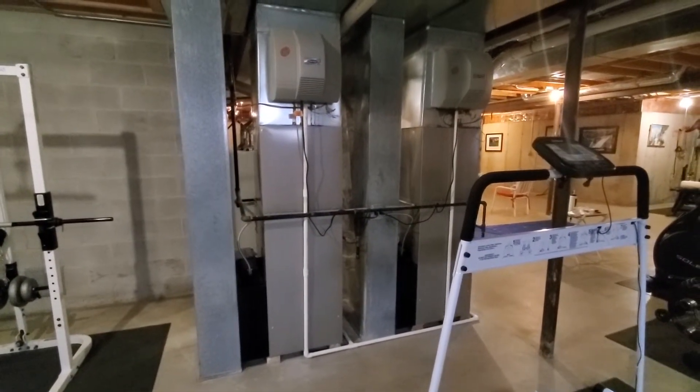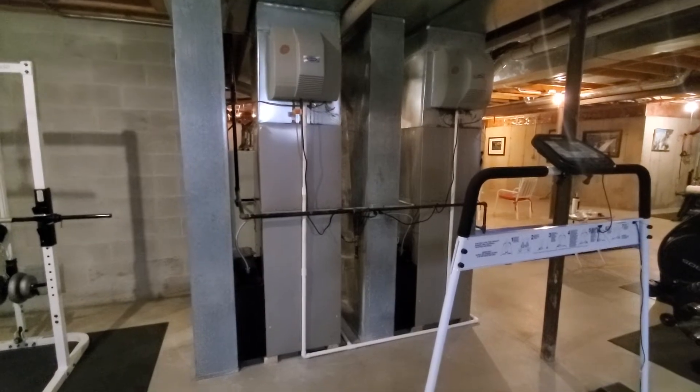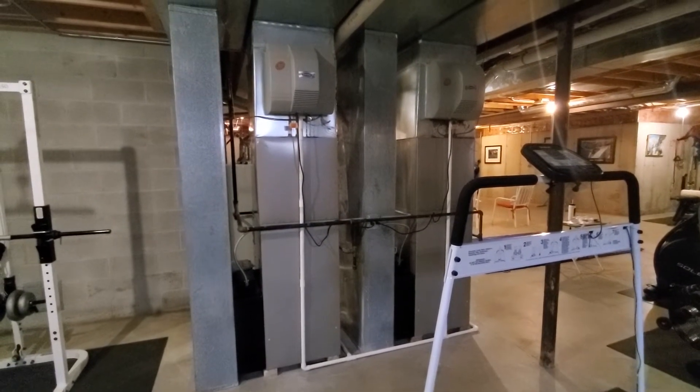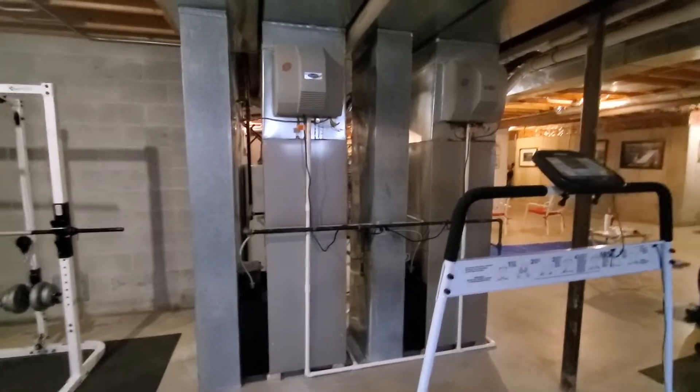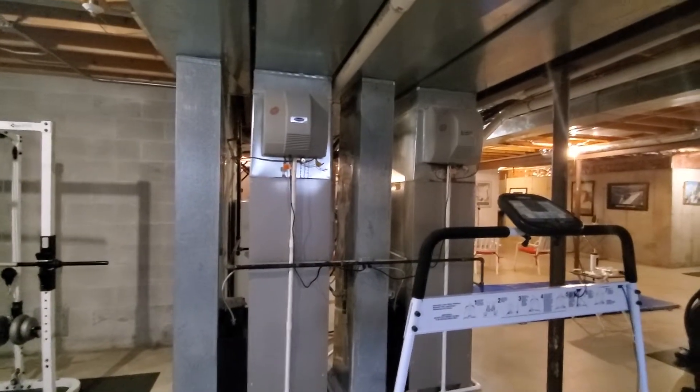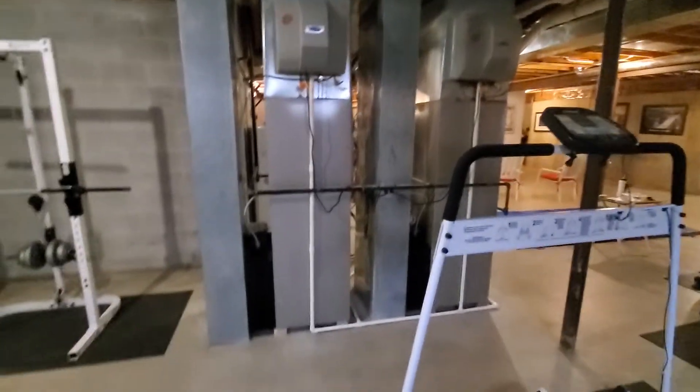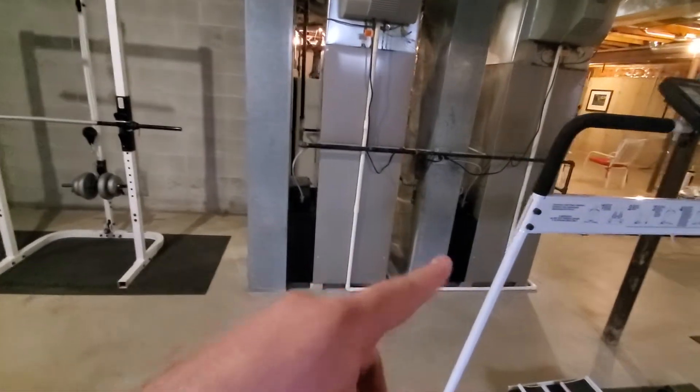Hi guys, Aaron here. We're looking at the backside of two 21 inch wide 90% furnaces and ACs that we installed 12 years ago. These are currently heat pumps, and we're going to switch back to an AC. Two large fan power units. You can see electronic filters for both of these.